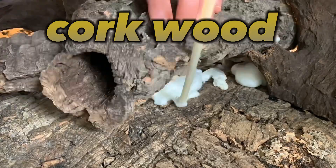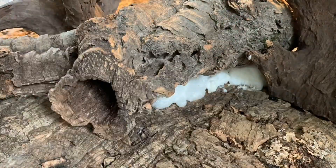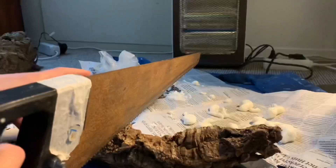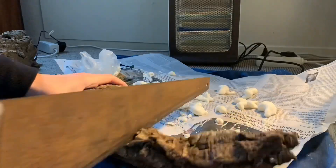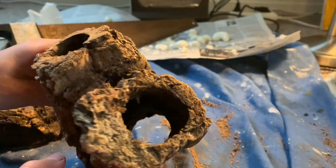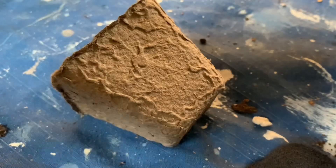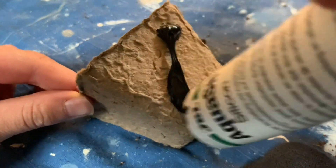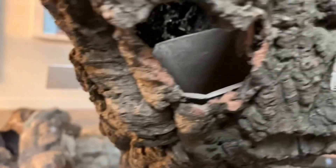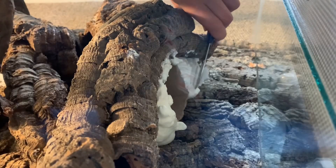Cork wood is super light and hollow inside. I highly recommend it for building a terrarium. Then I sawed the wood. By doing this I made two holes for the plants. Then I made a few holes in a large cork wood and glued a few plant spots there. And I cut some foam off to give it a more natural look.